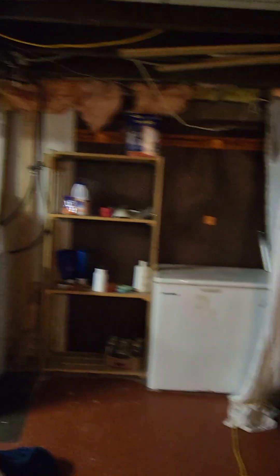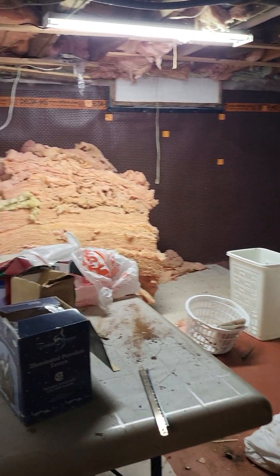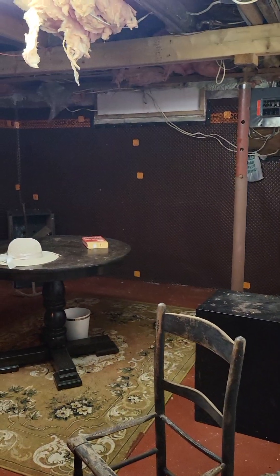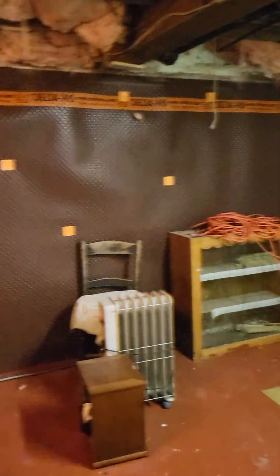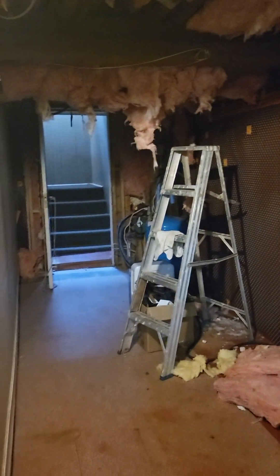The basement looks pretty good — no obvious flaws down here. Besides a good cool one. Quick tour, and there's the entrance.